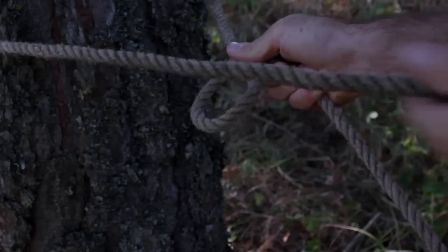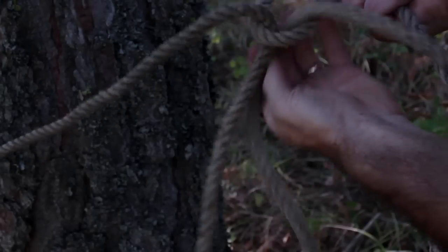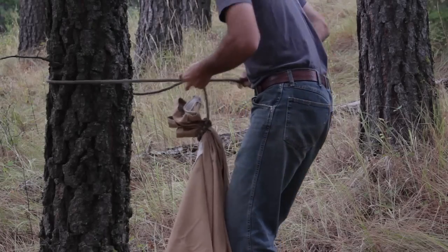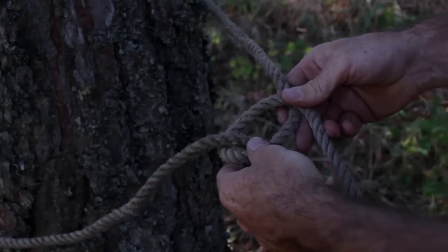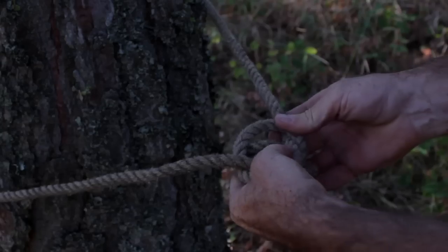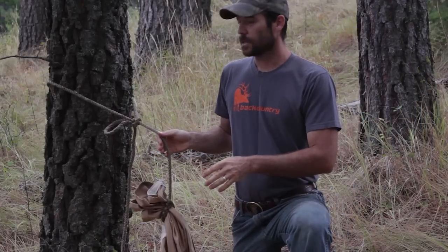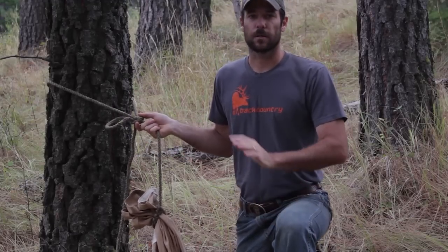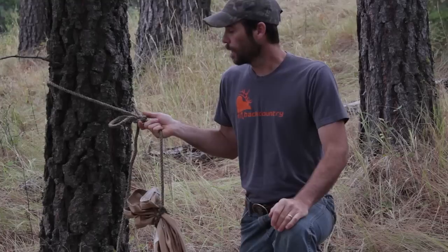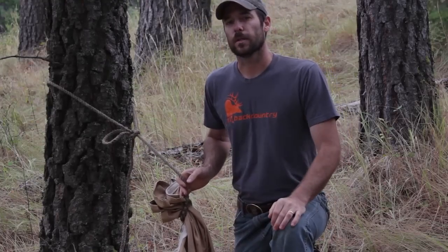To tie a bowline, you make a loop like that, put your tag end through, make sure that doesn't slip down, come around and through, and pull on that. The great thing about a bowline knot is it doesn't matter how much pressure you put on it — you can pull a truck out of the mud or tie a horse with it and have them set back — and you can still get it loose really easily. That's the real advantage to a bowline knot.